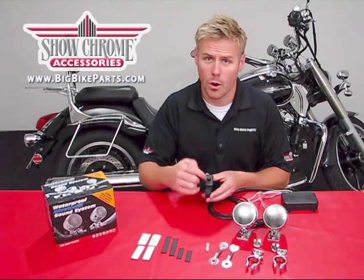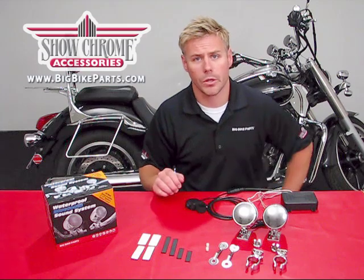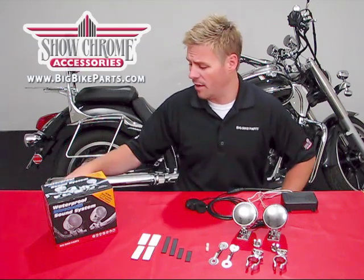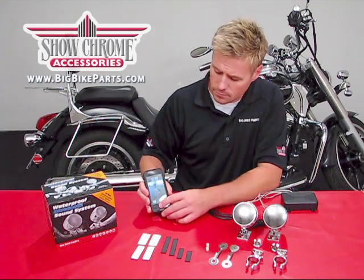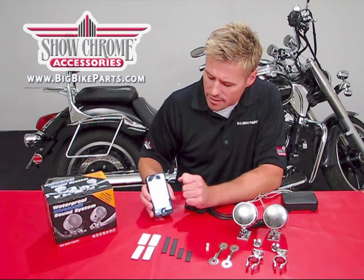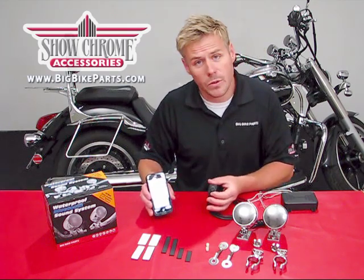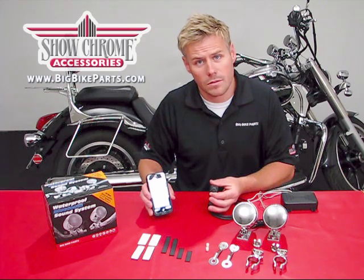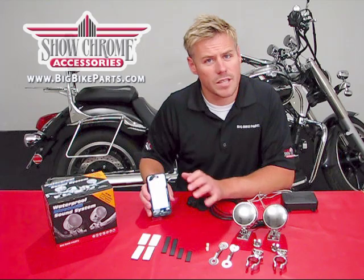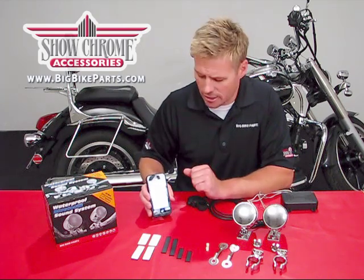This comes with a 3.5mm jack capability as well as Bluetooth. I'm now going to show you how easy these two devices are paired using my Apple iPhone. Simply go into your settings and into your Bluetooth settings. At this point it is looking for a device — all you have to do is turn on the unit, and it will take a few seconds to locate each other. Once connected, you can go into your music selection.